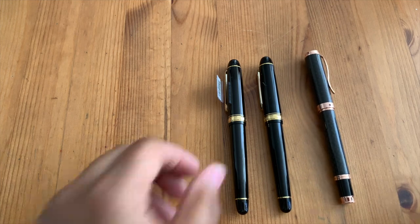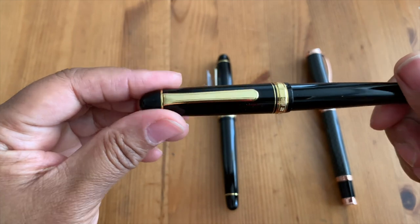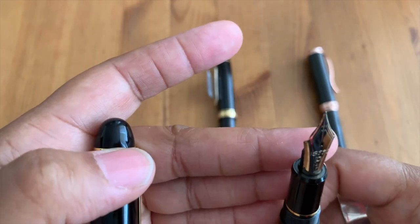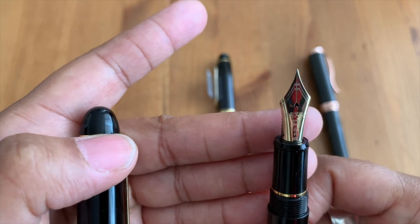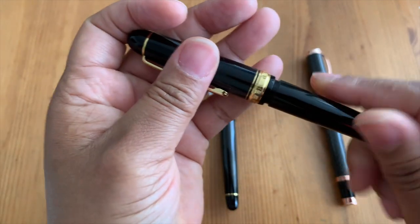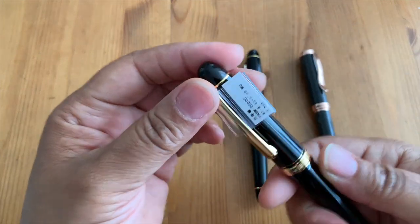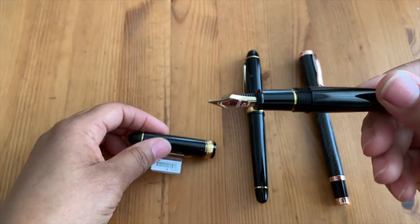This is the 3776 fine point, and I think it's a 14 karat gold nib — so that's what the fine point looks like. It is a very fine writer, and this is the new music nib.